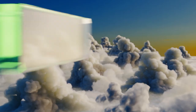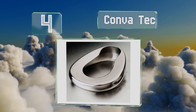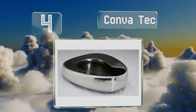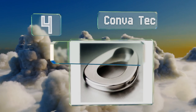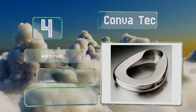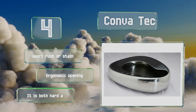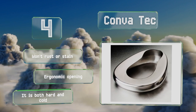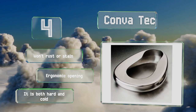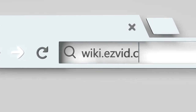Coming in at number four, this stainless steel model from Convo Tech is rated safe for use by people weighing as much as 350 pounds, but it is heavier than most similar options, which some caregivers dislike. Its design resists microbe and mold build-up and it can be easily sterilized. It won't rust or stain and is equipped with an ergonomic opening, however it is both hard and cold.